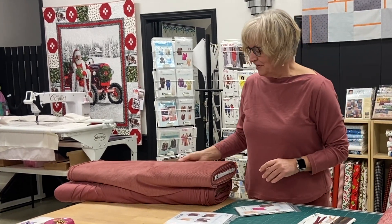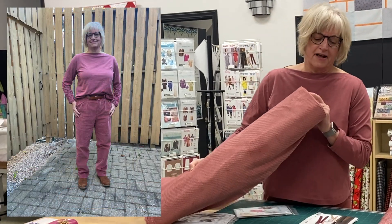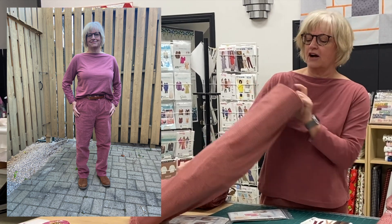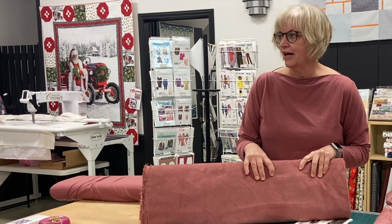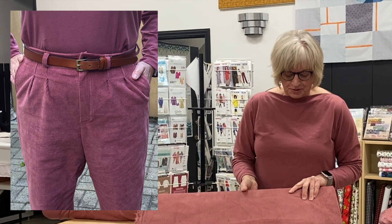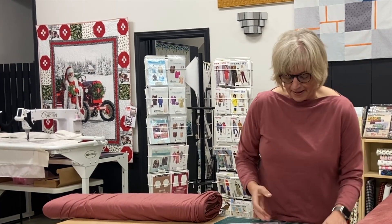I've also created a pair of pants, which I'm going to show you in a sidebar, out of this eight-wale corduroy. It is 98% cotton and 2% spandex, so it has a bit of stretch to it. This colorway is rosewood and we have five or six other colors as well. It's beautiful to make pants, a jacket, a skirt — something cozy for winter.